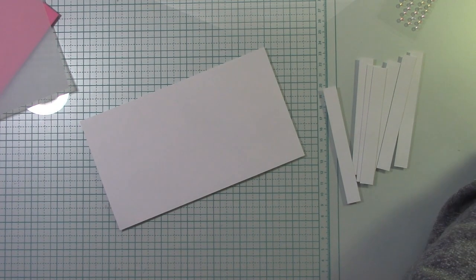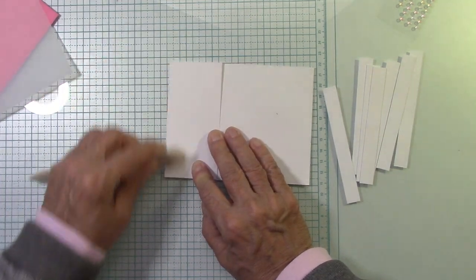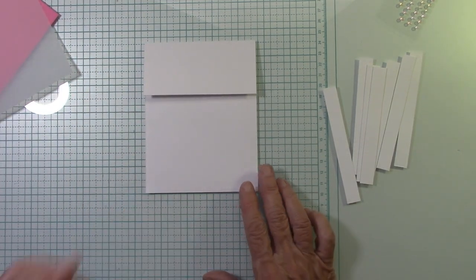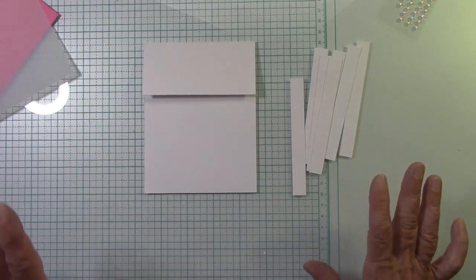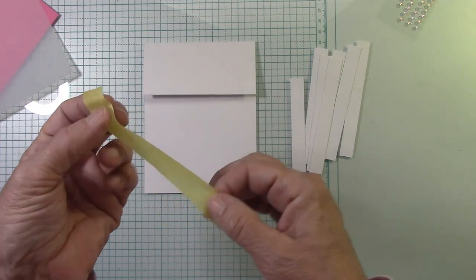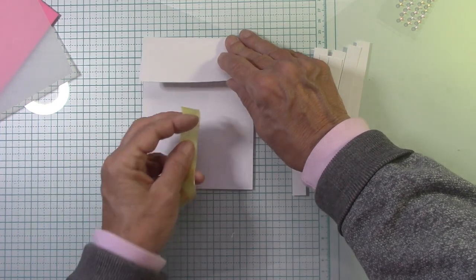Now let's move this out of the way. That's all the cutting you have to do — 7½-inch strips. Now we're going to fold this. Take your bone folder and secure down the top of your card as best you can. Here is where we're going to use these little strips and we're going to line them up. I try to use my grid here on my glass mat the best I can, though something can move.